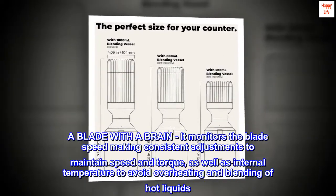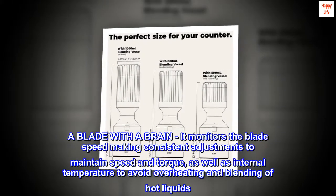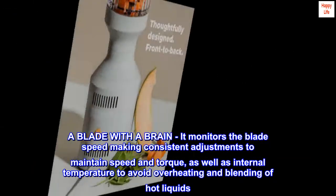A blade with a brain. It monitors the blade speed, making consistent adjustments to maintain speed and torque, as well as internal temperature to avoid overheating and blending of hot liquids.